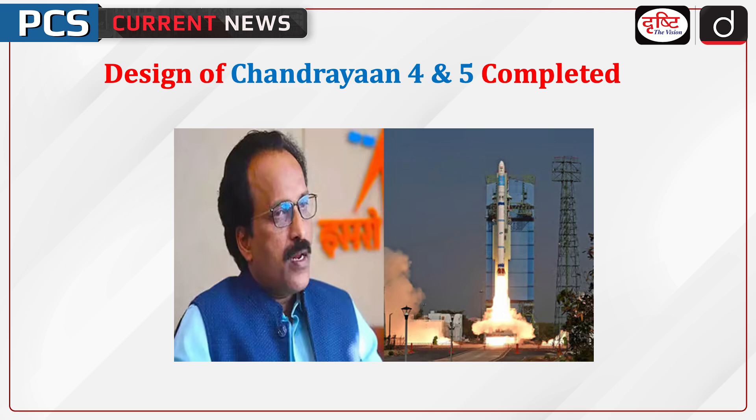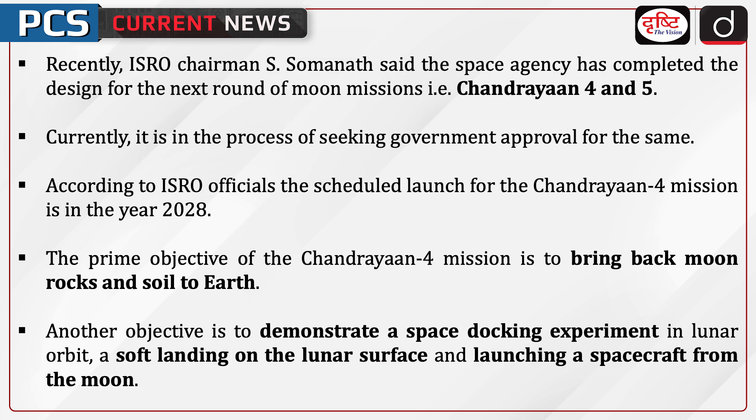Welcome to PCN English — PCS Current News Program. The topic of discussion is the design of Chandrayaan 4 and 5, completed recently. ISRO Chairman S. Somnath said the space agency has completed the design for the next round of moon missions, Chandrayaan 4 and 5. Currently, it is in the process of seeking government approval for the same.